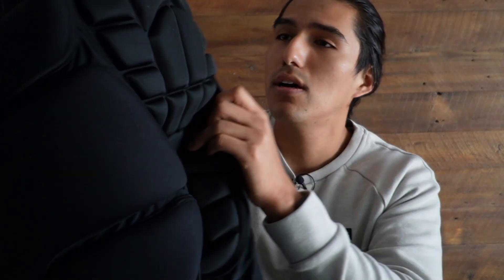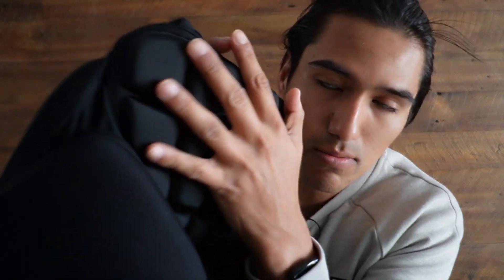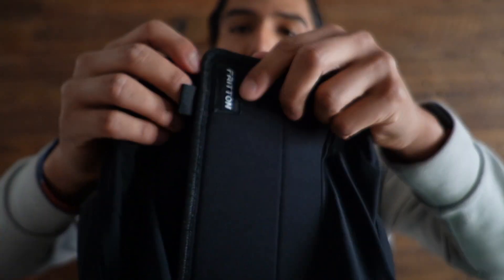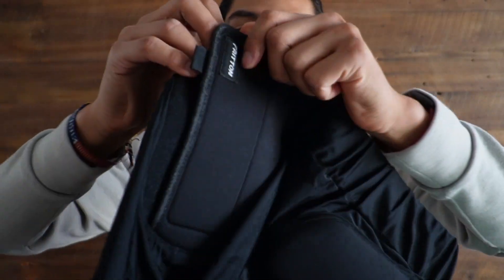Now taking a look at the actual padded parts, of course the most important part is going to be the buttocks. You got the tailbone protection, thigh protection on the sides, and this soft piece for the lumbar. Now taking a look at the front, it looks really easy to put on just because it's with this velcro strap over here.